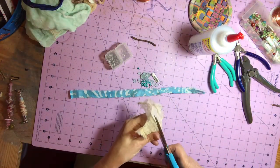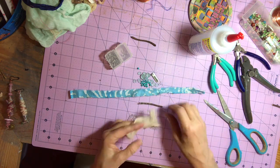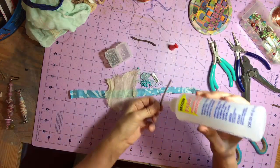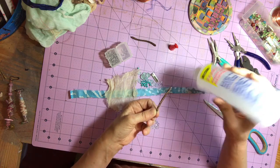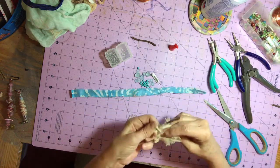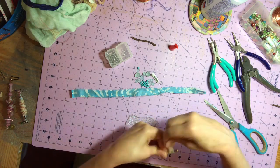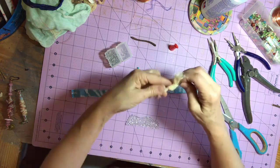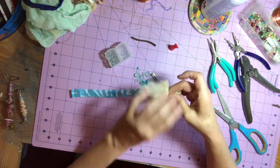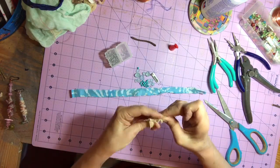So I'm just cutting the cheesecloth — trying to get it to tear, which it won't do. So I'm going to cut it into a relatively thin strip and put some glue along the side of the twig, and I'm just going to very messily wrap that cheesecloth around the twig to give my boho bead this coffee-dyed cheesecloth foundation.